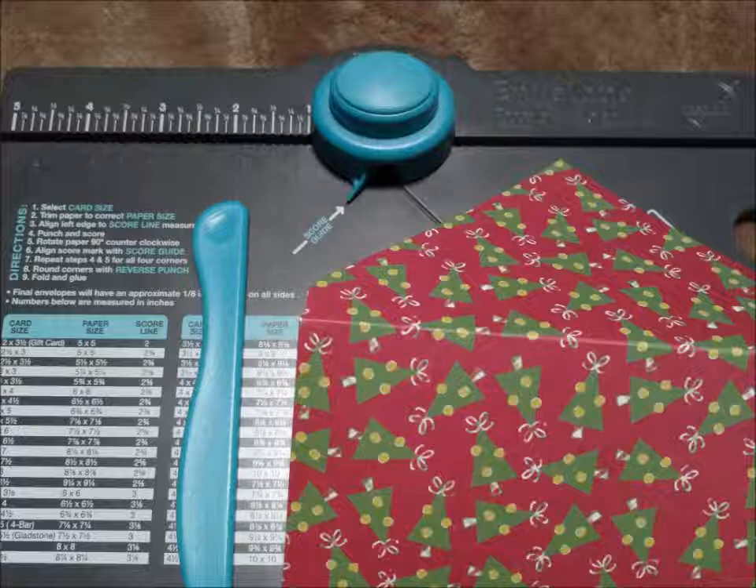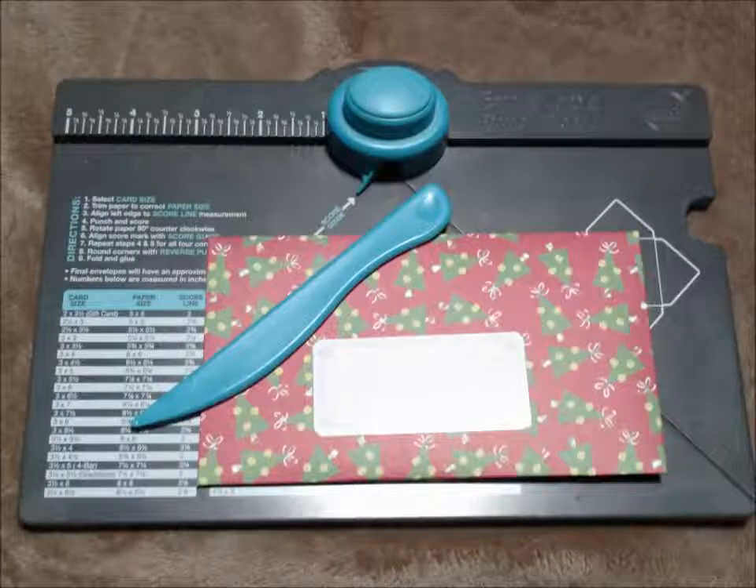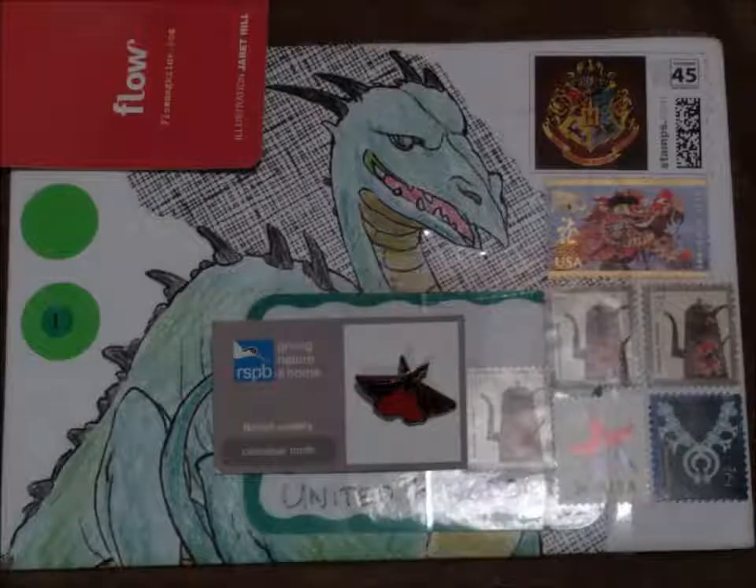Once you have written your letter, you will need an envelope. You can even make your own envelopes from scrapbooking paper, wrapping paper or even from magazine pages. Or if you start with a plain envelope, you can embellish it and send mail art.